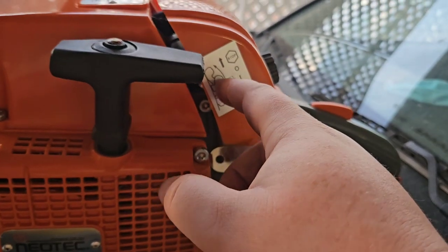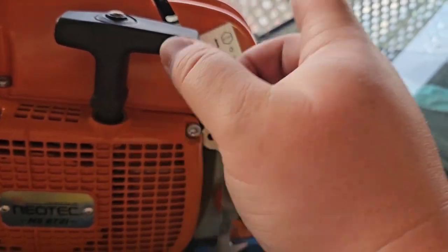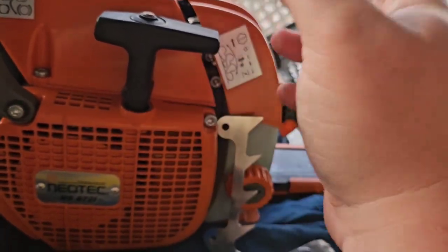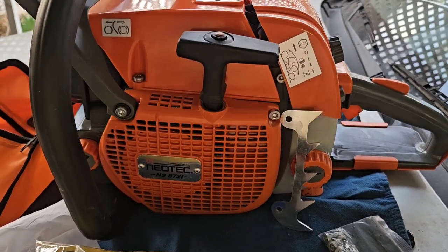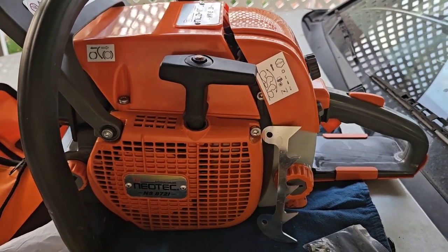People reported a no-start issue with the previous carburetor — they've put an actual OEM Walbro carburetor on this. It's the same deal: they've improved the cylinder quality, and everything is just improved from what they already had, because Neotec listened to the people and the complaints that they had.